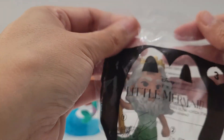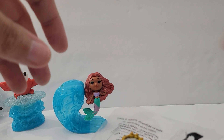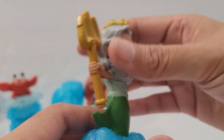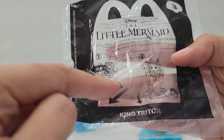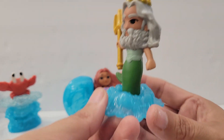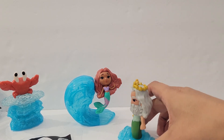Number three is King Triton — this is Ariel's dad. I haven't seen the new movie yet, but I rewatched the original on Disney Plus; I think it came out in '89 or '91. Here is King Triton, he looks pretty cool. It shows that if you move him forward, something spins around — the bottom wheel is super small, but yes, he spins in a circle when you move him back and forth.